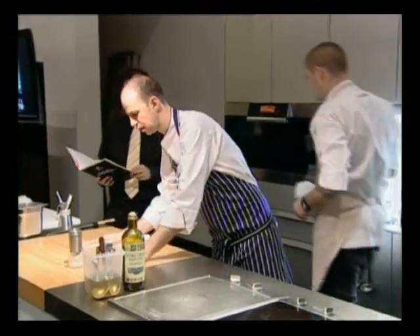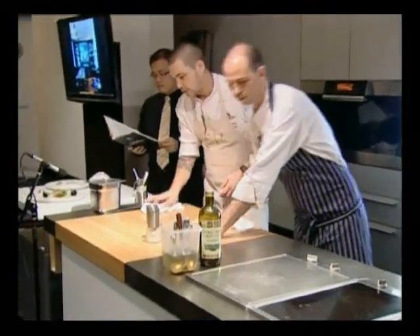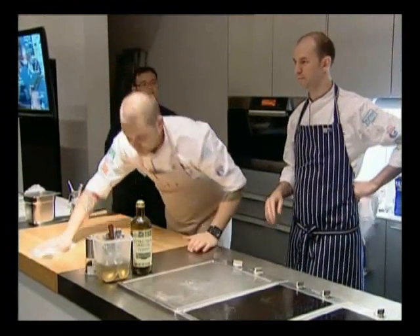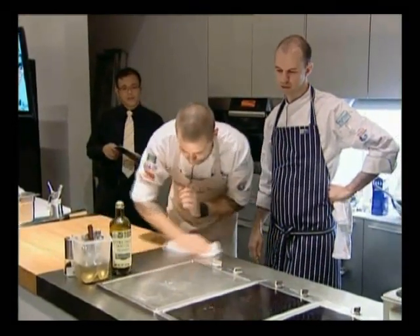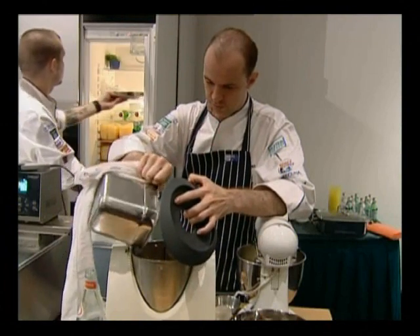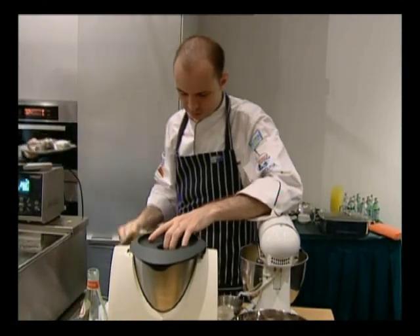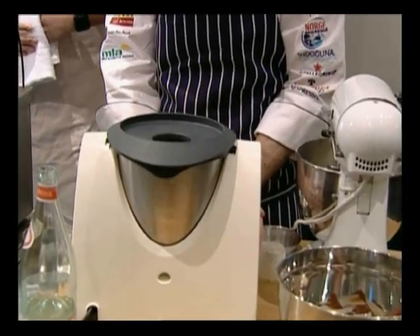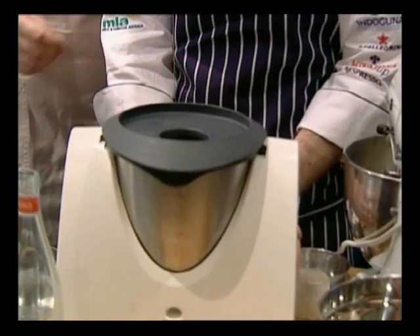We're going to move on to Toast Custard with Chocolate Parfait. So we're going to add the lychee puree and chocolate crumbs — the infusion goes into the Thermomix. This is where the Thermomix comes in extremely handy. The infusion put in so far is just milk and toast.